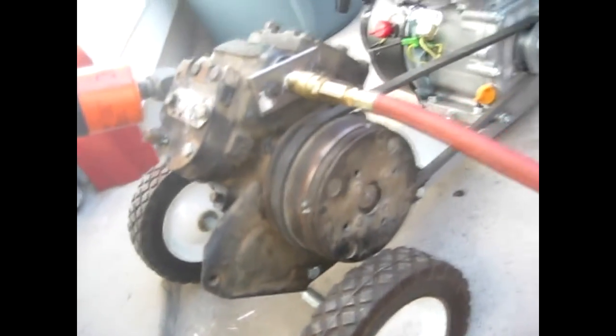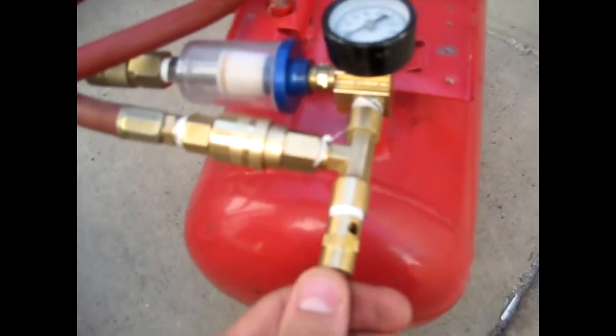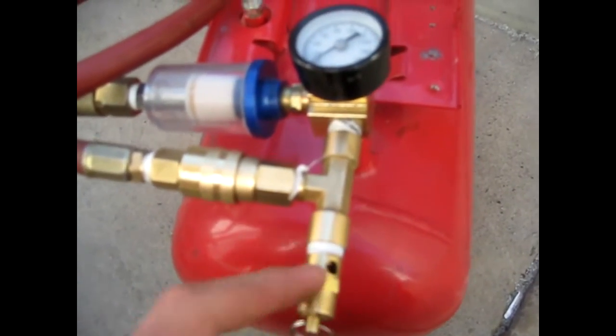The wheels are steel with bearings in them, so they're pretty solid. It feeds into a little air tank that has a safety pop-off valve — you always want to make sure you have one of those in your system.